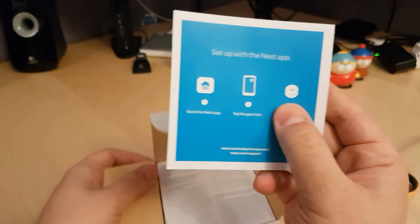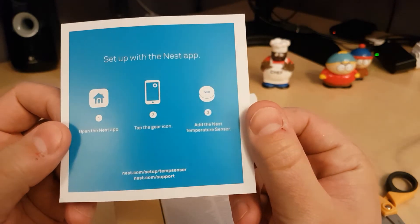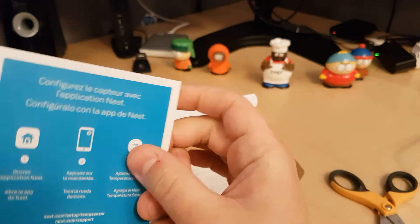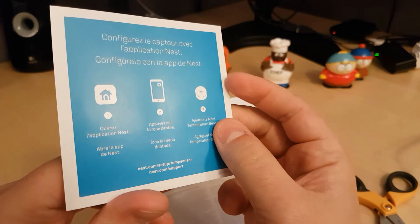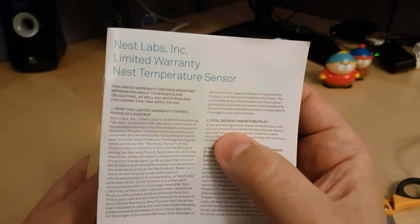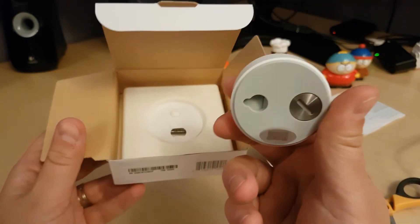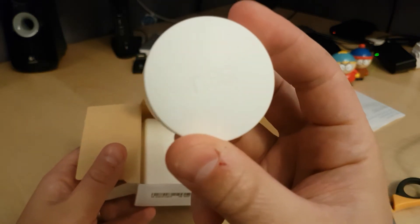So here we got the Nest setup pamphlet, and as you can see it's pretty easy — open the app, tap the gear icon, and add the Nest sensor. Nothing to it. We'll just put this aside. Here we got the limited warranty pamphlet.